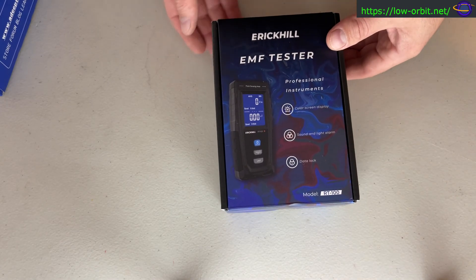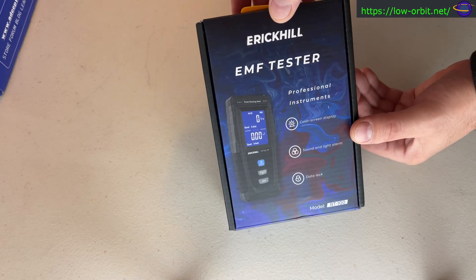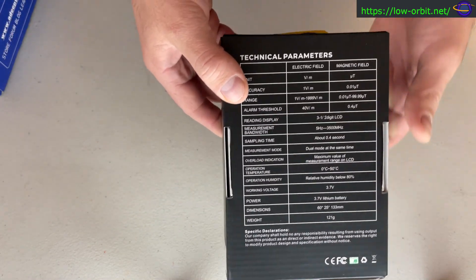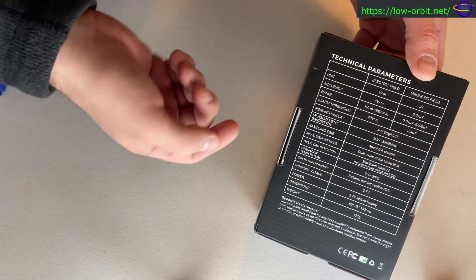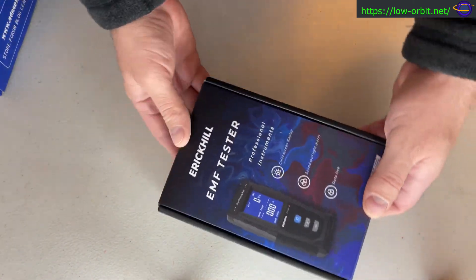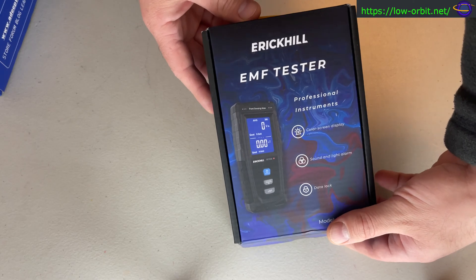Hey guys, today we're going to do a quick unboxing video of this EMF tester from Airkill. I picked this up on Amazon, and if you're looking for where you can pick this up, there should be a link in the description. Basically it detects electric fields and magnetic fields. We may go over the stats in more detail in a future video, and we may do another demo, but for now we're going to do a quick unboxing and maybe test it out real quick.